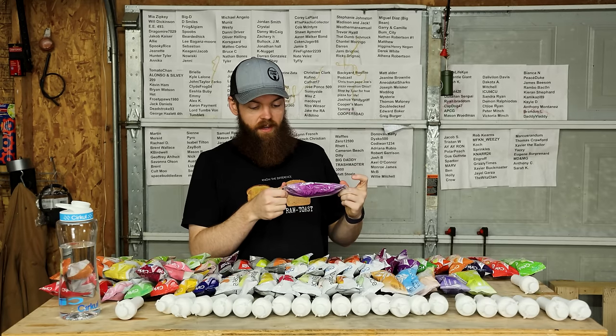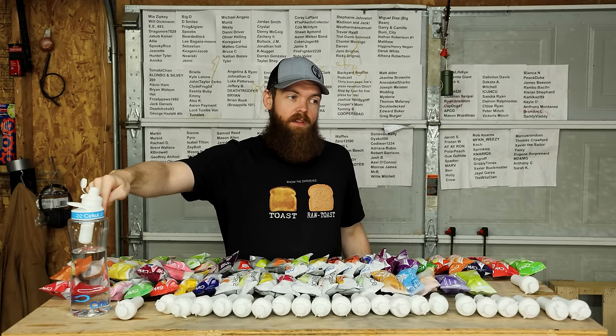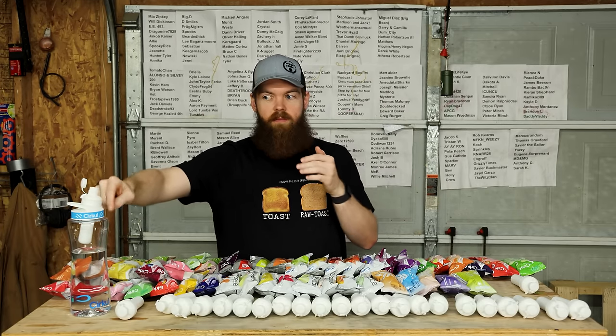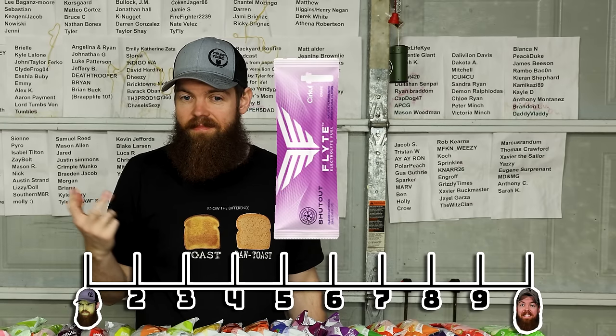Next up we got Shutout, otherwise known as grape. That's good - the grape is good. This is the first one where the grape flavor kind of overpowers the saltiness. The saltiness is still a little bit there but it's more in the background, and what you're really getting is grape. I like that a lot better - it actually legitimately tastes like it has the right sodium amount, unlike the other ones which tasted way more salty than 275 milligrams per 32-ounce bottle. It honestly kind of tastes like Gatorade. 8.4.